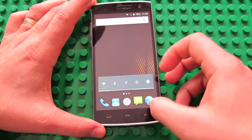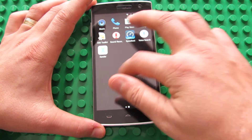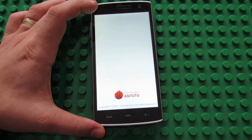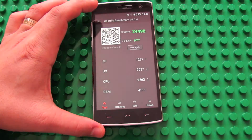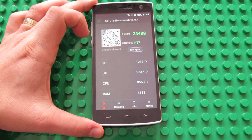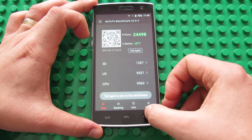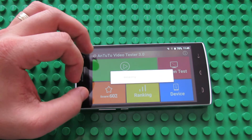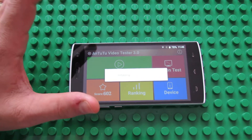This is the launcher with pre-installed applications. In Antutu Benchmark 6, it got 24,000 and almost 500 points. In the Antutu video tester, it got 602 points. This is nice for a budget smartphone.